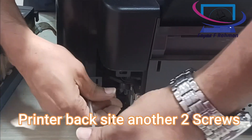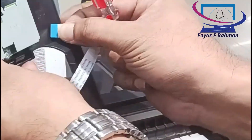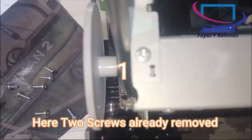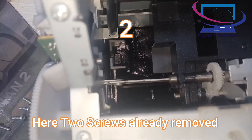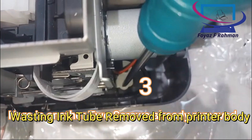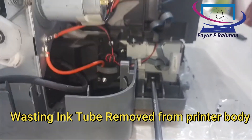For Windows users, follow the steps below to use the nozzle check utility. Make sure that A4 or letter size paper is loaded in the sheet feeder. Access the printer software — for instructions see 'Accessing the Printer Software'. Click the Utility tab and click the Nozzle Check button. Follow the on-screen instructions.